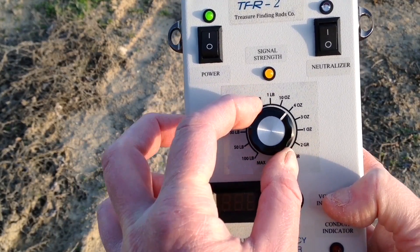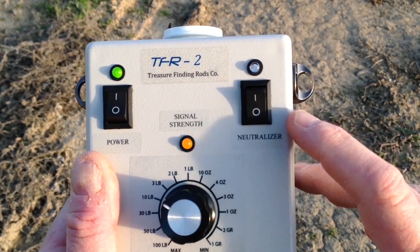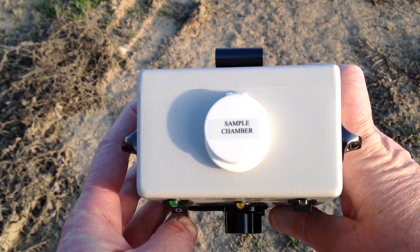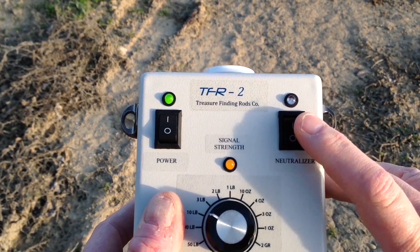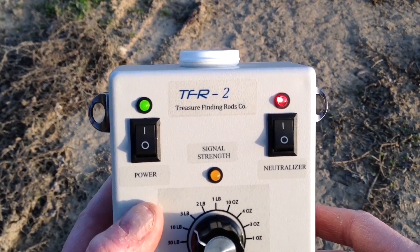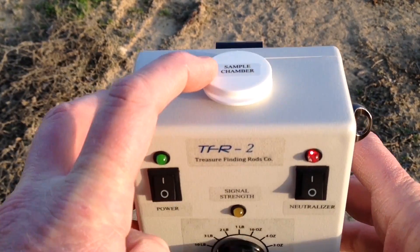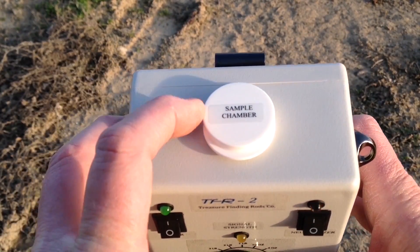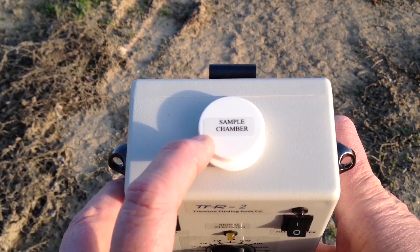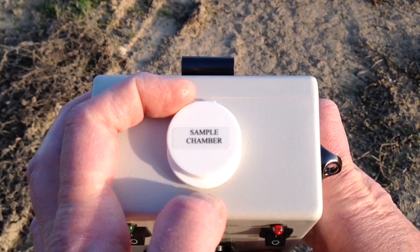Here we have a neutralizer. When you're changing samples in the sample chamber from one type of metal or mineral to another, you use this function and wait about 15 seconds. That will completely neutralize whatever previous sample was in the chamber, because this unit is so powerful that it locks on to whatever type of metal or mineral you put in that chamber.